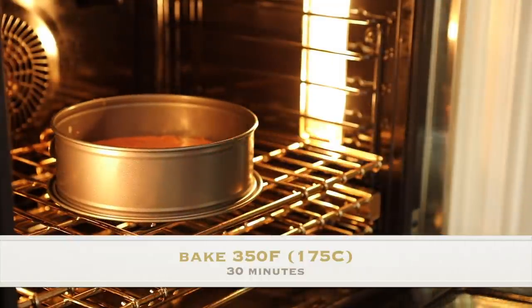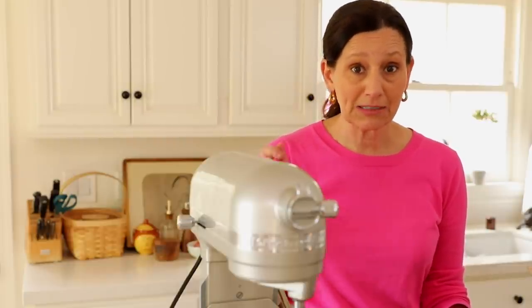Then we are going to place this in a 350 degree Fahrenheit oven for just about 30 minutes. You want to make sure it doesn't dry out and still retains its fudginess, so check it at 30 minutes. If the toothpick comes out clean, you're good to go.